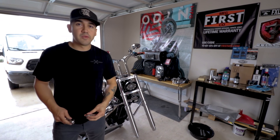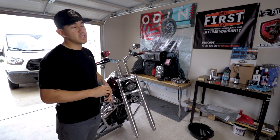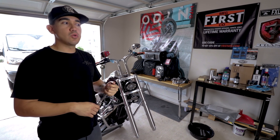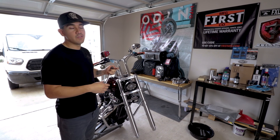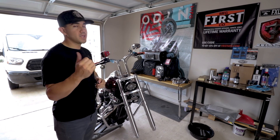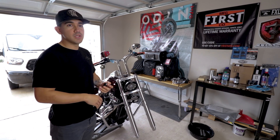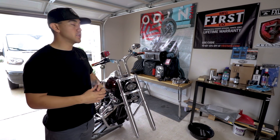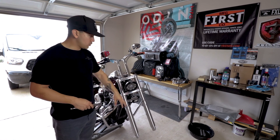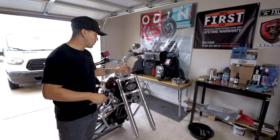We had a bit of a hiccup yesterday with our gauges — the LA Choppers bar clamp that we got was just a little too small. We thought these bars were an inch in diameter but they are in fact an inch and a quarter. So we went ahead and ordered the correct one. We have the wrong one in our scrap pile that we'll probably use at a later point or sell locally.